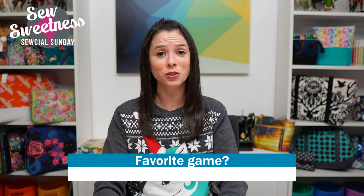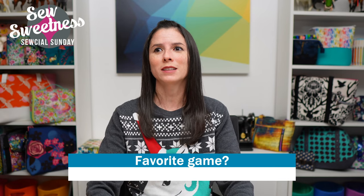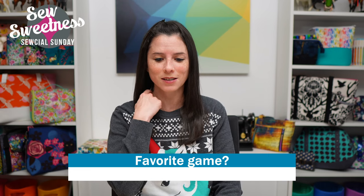Those are my top 10 board games added to my stash in 2021 — links to all of them are in the description. I tend to like quicker games, half an hour or less, and I love card games. Rummy Cube is one of my favorites that the kids have played since they were little. Let me know in the comments what your favorite game is!